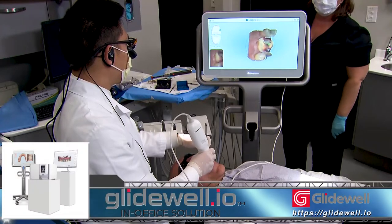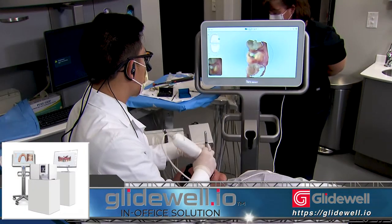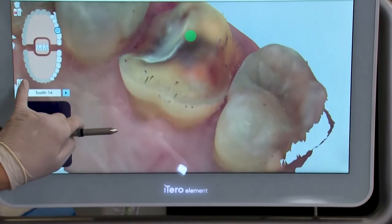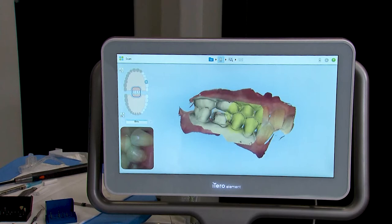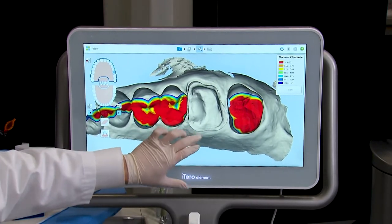Once I verify that I've achieved the appropriate amount of retraction, I dry the area well, then begin the digital impression using the iTero Element. Once the digital impression is captured of the prep, opposing, and bite, the data is transferred to the lab of my choice. In this case, it's sent to my Glidewell in-office design station.